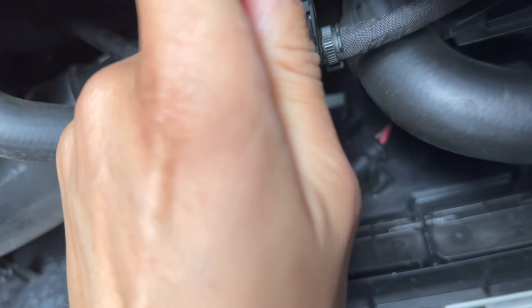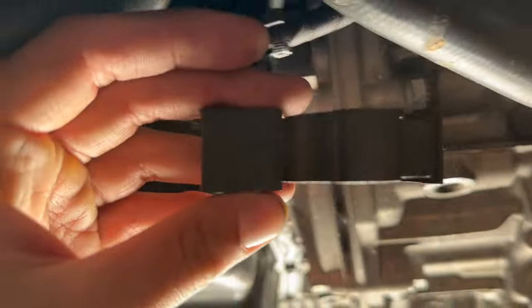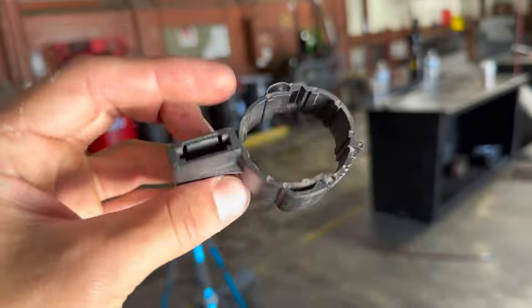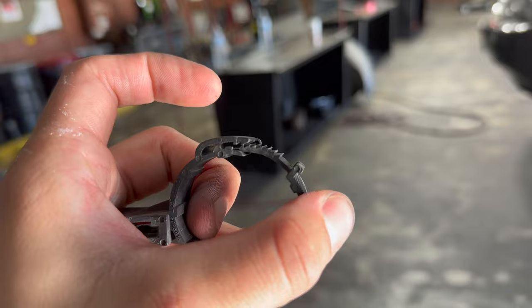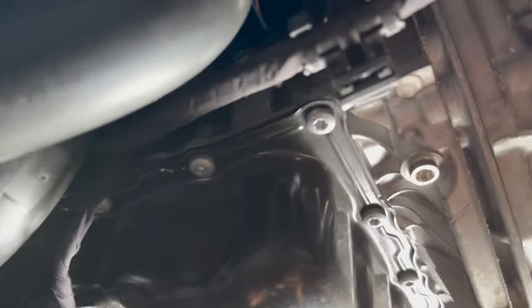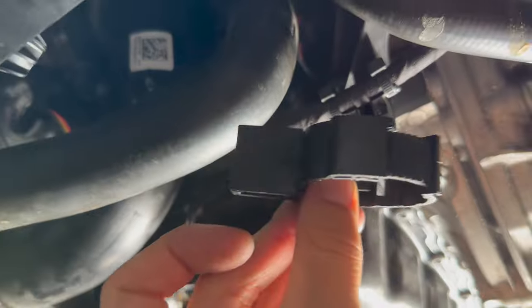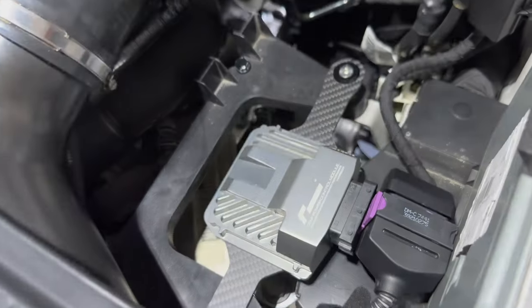I'm going to try this one-handed. Push it in — not sure if we actually have to take this. It's so hard to show with the lighting in here. This wraps around your cooling hose — you can see the teeth — so you just kind of lift up on this and pull this out, and then this just pulls straight up. This tab right here is where it sits; it holds around the hose so you can get to this.